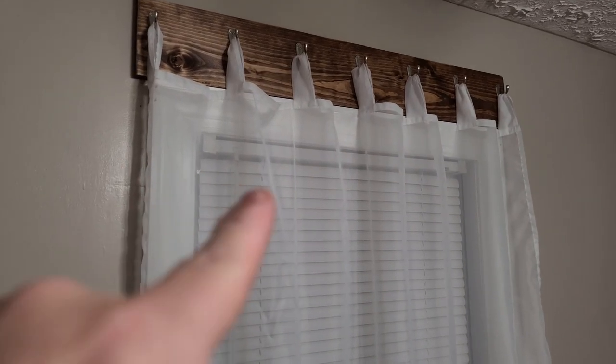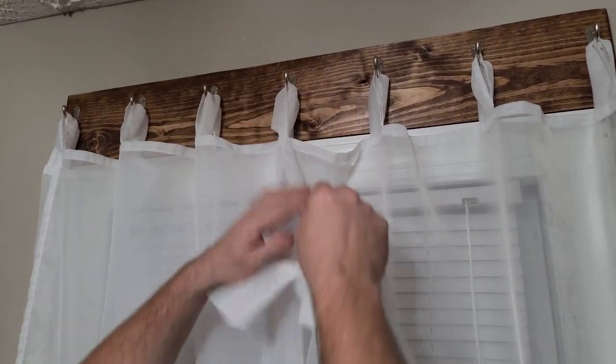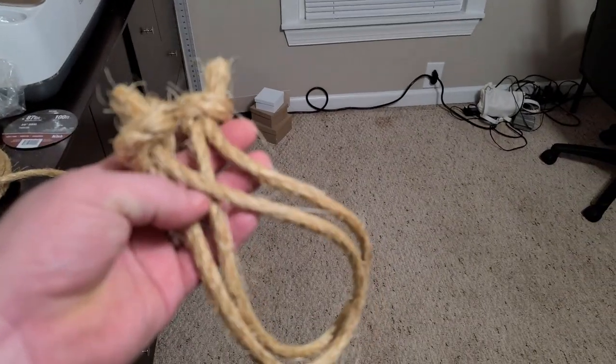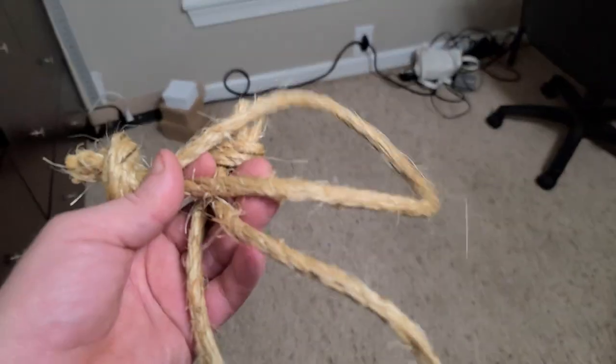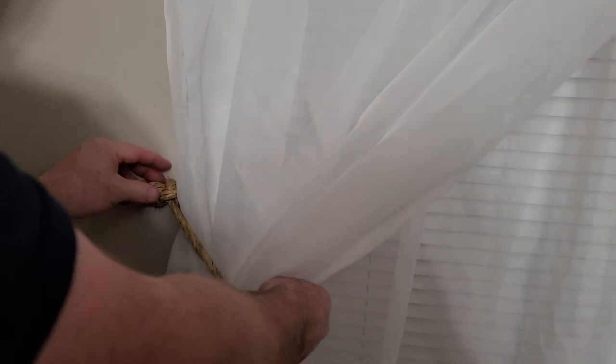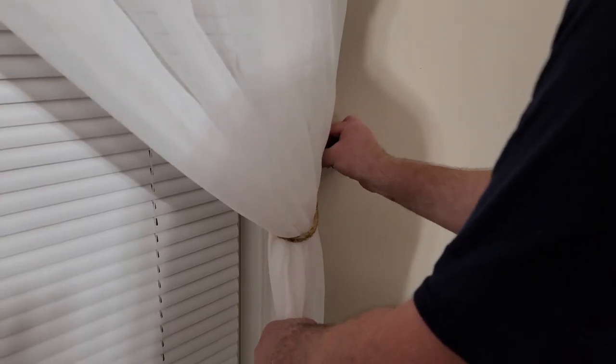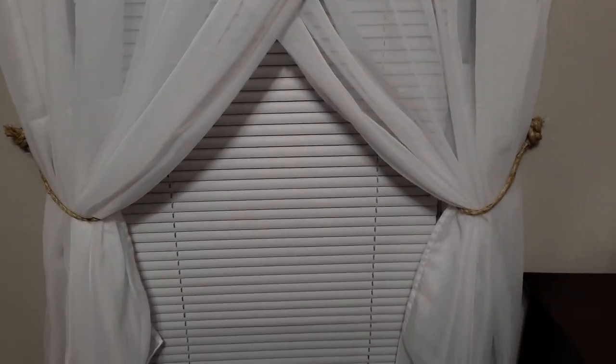That first curtain is up, now we're gonna hang the second curtain up. Then you pull one back one way and one the other — I'll let my wife do that. We put some hooks on the side of the window on each side and took some old rope from Tractor Supply — looks like an old hemp rope — and just tied a knot in it to hold the curtains as tie-backs. Basically you just hang two panels up on the same hooks and then split them apart and hang them separately.